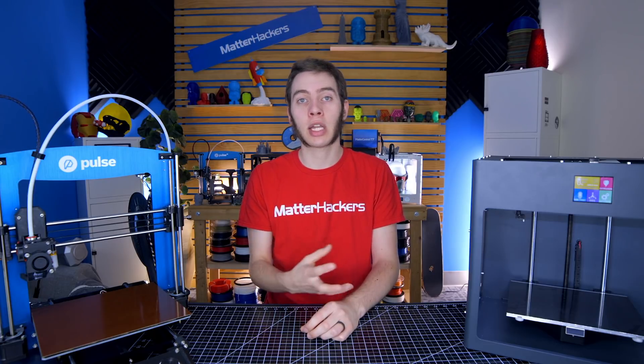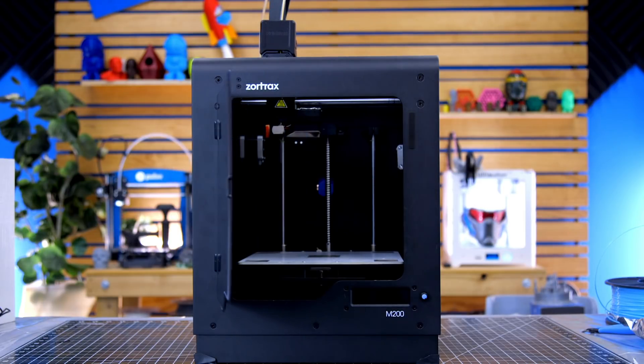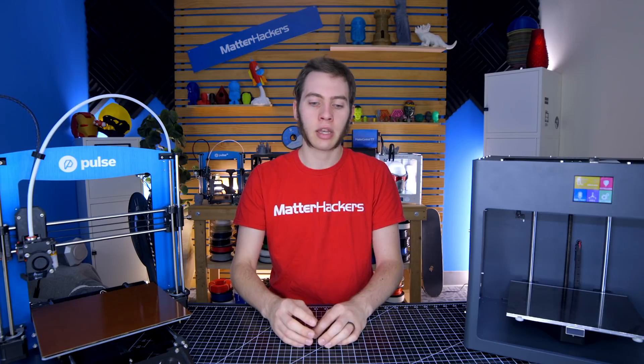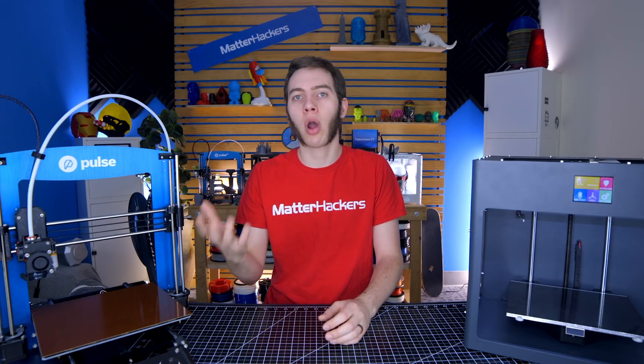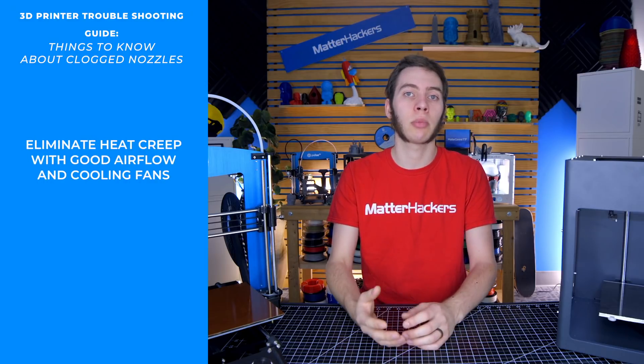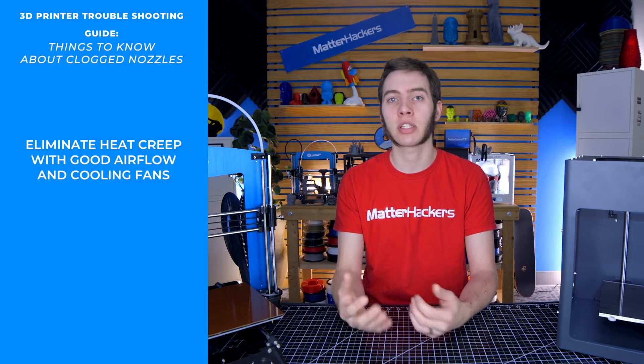You're also going to want to make sure that if you're using an enclosure for your 3D printer, to leave the door open or the lid off or something else, because if the hot air stays inside with the printer, then the cooling fan is just blowing more hot air onto the heat sink, which lends itself to the heat creep problem. So just leave the door open or leave the lid off, and that should help alleviate some of these problems.